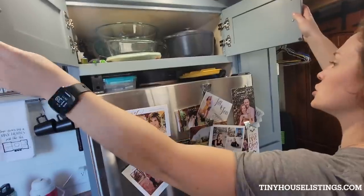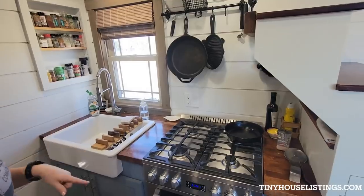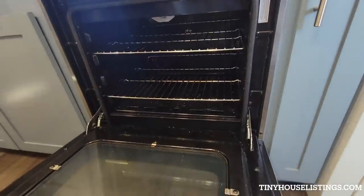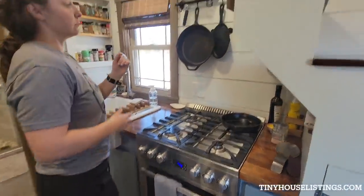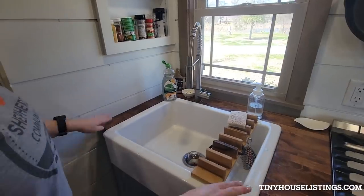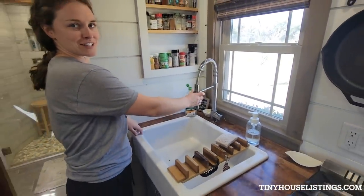Moving along to our upper storage — we've used it for pots, pans, blenders, as well as baking equipment. Our cooking stove — we do a propane cooktop and oven. Full-size burners in different varieties. The oven is a little bit smaller than standard but it works for a standard bake sheet. There's a little storage nook underneath the steps — we kind of use it as our catch-all.